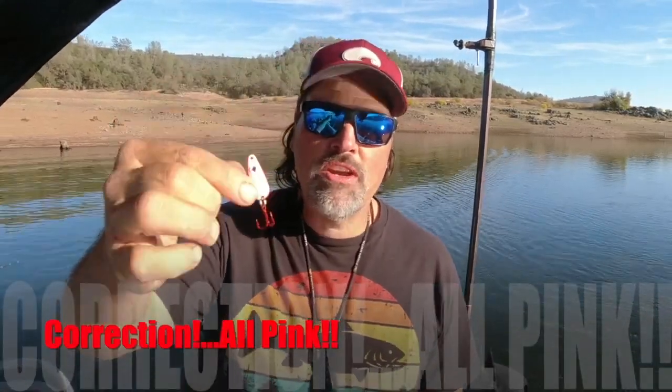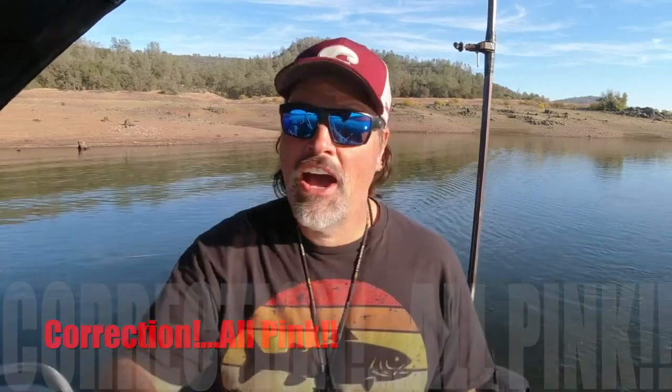Cal Kellogg here. That trout you saw us catch at the beginning of this video absolutely annihilated this pink and white trigger spoon junior from our classic collection. That fish was convinced this was something good to eat - it had it way back in the mouth. No way we were going to lose that fish; it thought it was getting a shad breakfast and ended up in the fish box instead.